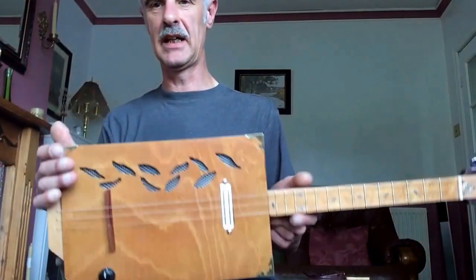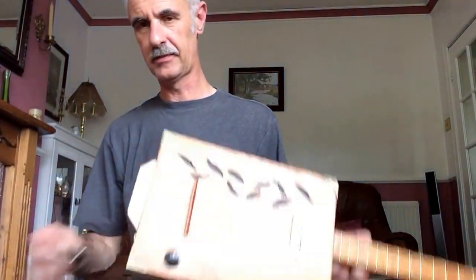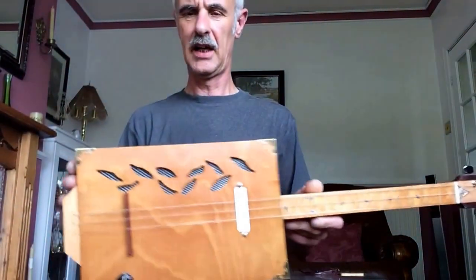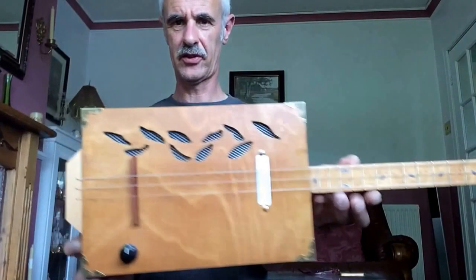So that's what we've got mate — nice little short scale guitar. The amplifier's playing up at the moment, but there's your short scale guitar mate.